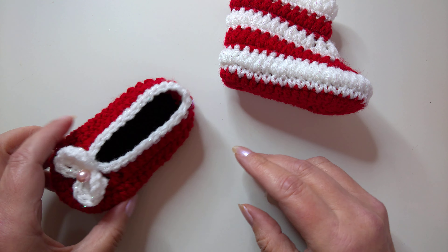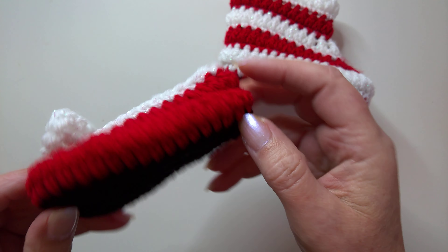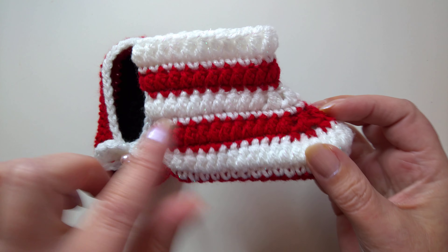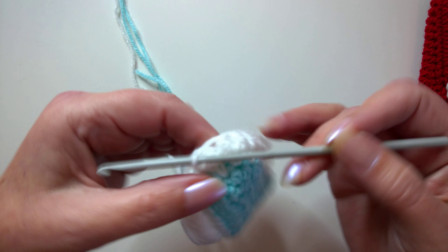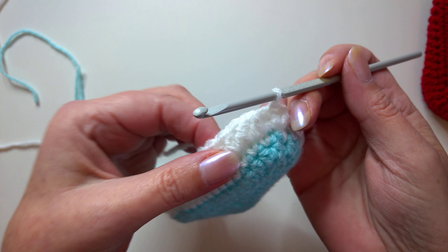Hello, I'm Karen and welcome to part two of how to make these lovely little Christmas slippers, which are four inches for the sole, or you can turn them into little booties. Using the stripes, these are Christmassy, but you can use them for football stripes for your team.